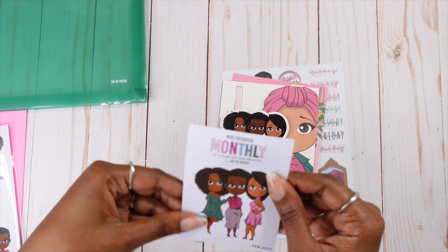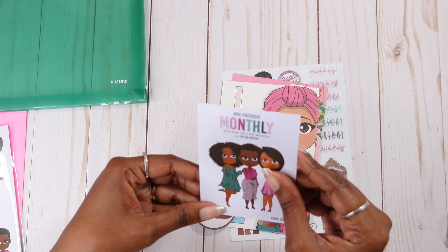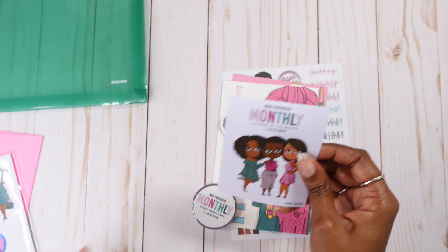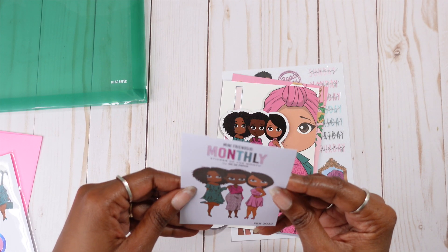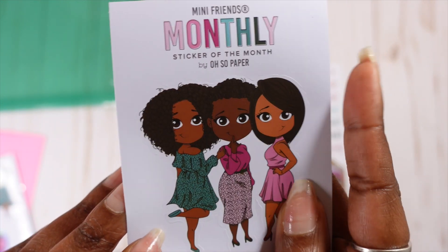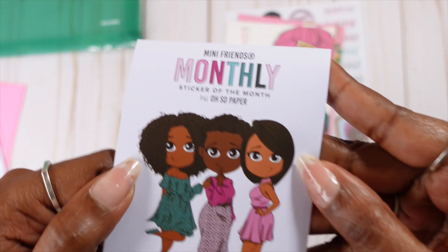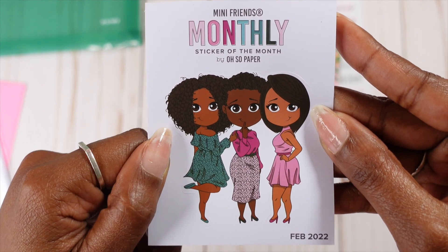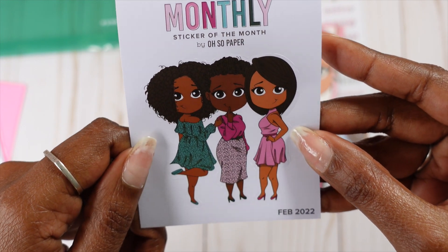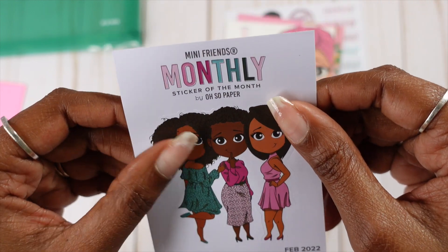You guys, the sticker paper is different. The sticker of the month sticker paper is reminiscent — it feels just like the sticker paper from the pack. So that's a different change I have noticed. So this is the sticker of the month. Let me bring you guys in — there we go. So this is the sticker of the month right here. We have our three girls. I love the outfit in the middle — super, super cute. Looks like she has on like a silk or satin skirt. It's February 2022 — so, so pretty.